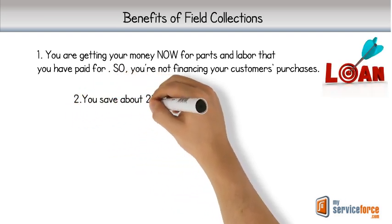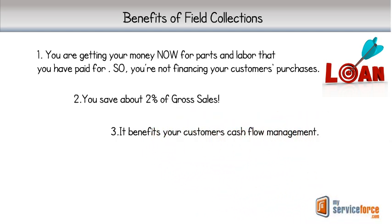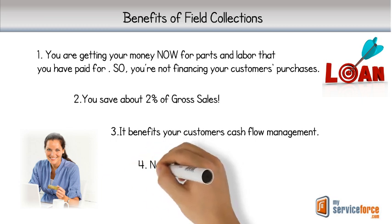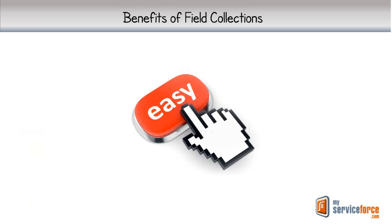2. It's cheaper by about 2% of gross sales than conventional invoice and collections programs. 3. It benefits your customer's management of their own cash flow, especially unanticipated repairs. And 4. As all cards are electronically pre-approved, there are no bad debts. So now let's see how painlessly easy it is to do.